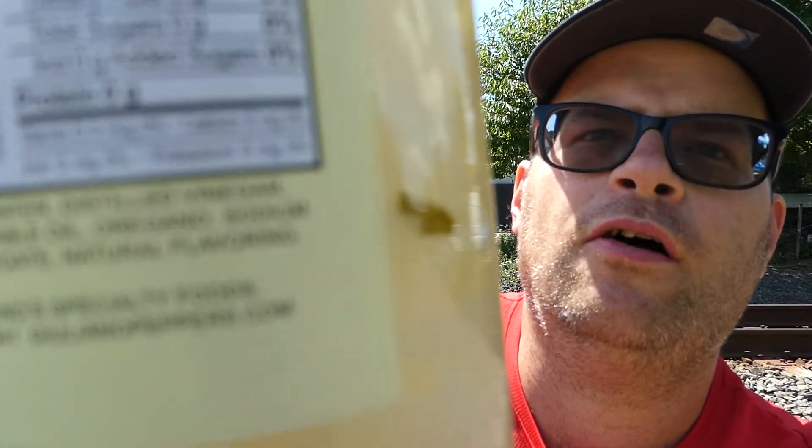So this is for them. This is from Giuliano's Specialty Foods in Garden Grove, California. Find them at giulianospeppers.com.